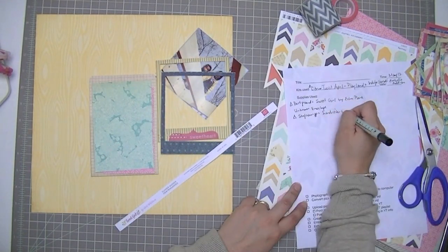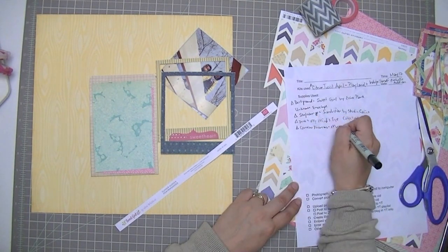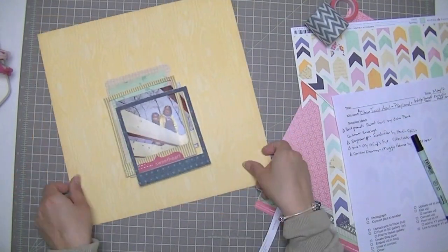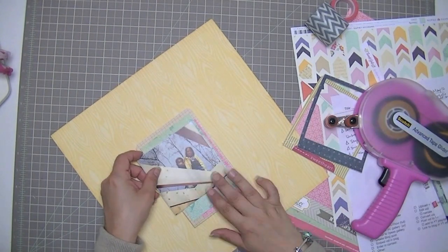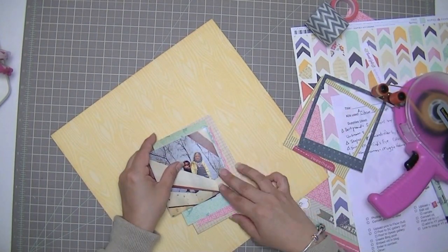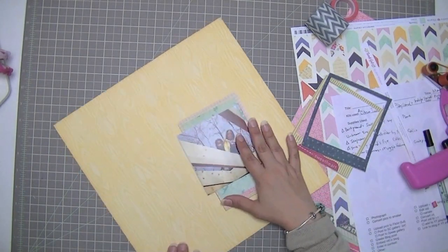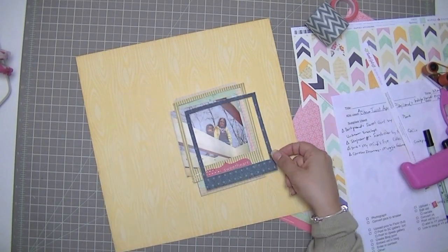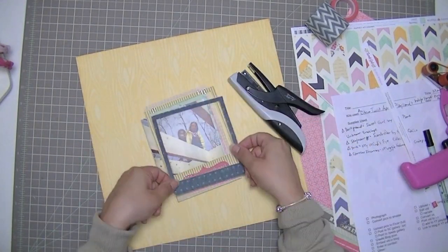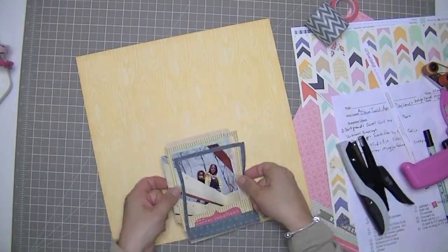I've cut two pieces of pattern paper: one from the seafoam paper from the Sundrifter collection, and a piece of pink that's almost the same size from the My Mind's Eye Collectibles collection. Almost every single thing on this layout is from the Citrus Twist kit except for that grid paper envelope which came from my stash. I'm putting both of those frames a little bit off-center. The first frame has some embellishment on it — some sewing and a little tag.